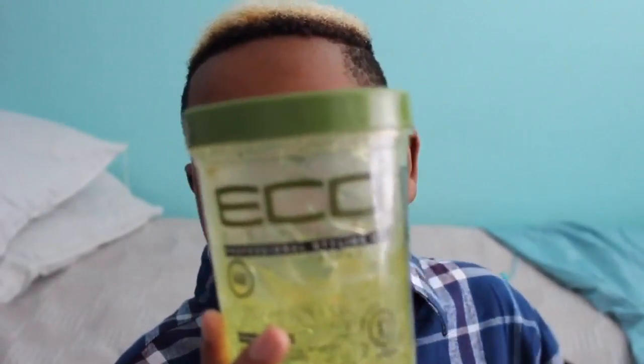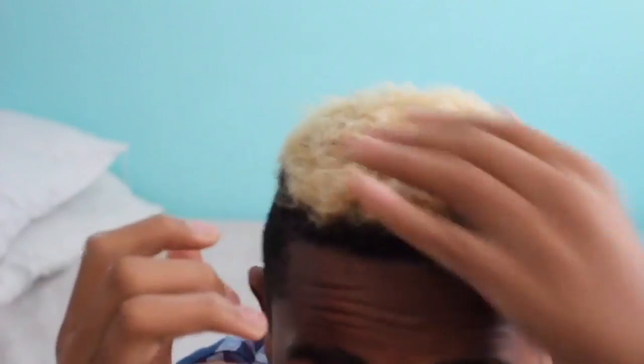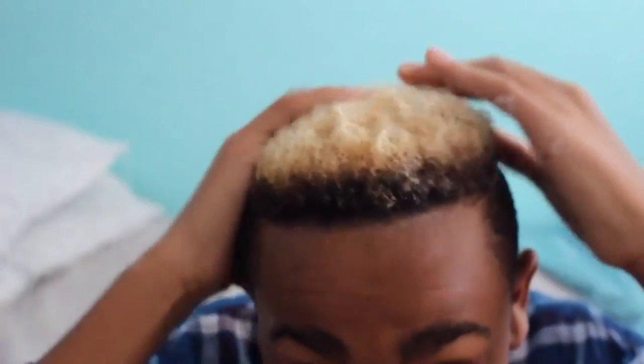It helps using the gel and stuff, because if you don't use it, when you curl your hair throughout the day it can unravel. I'm just opening the mixture thing and putting it on my finger, and I'm just rubbing it through my hair like so.